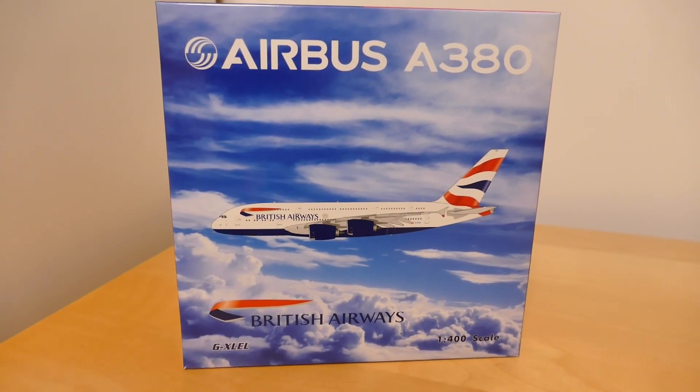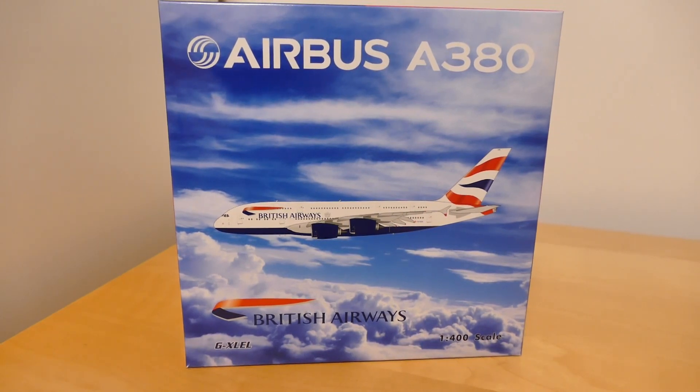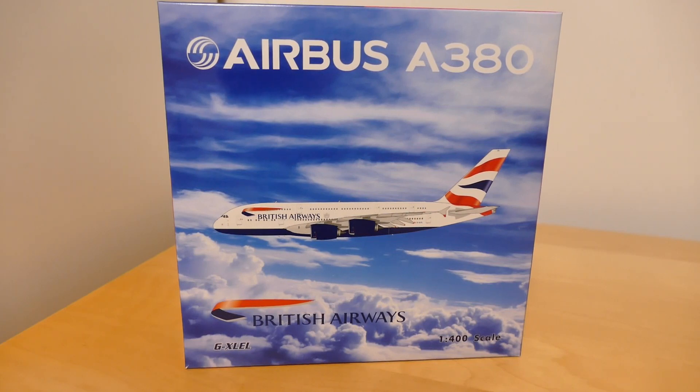Hello everybody and welcome back to a new video. I hope all of you are having a great day and today we have a model review of the Fenix 1-400 scale Airbus A380 by British Airways.